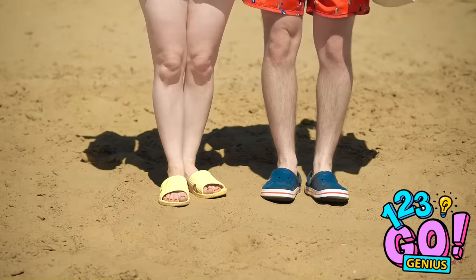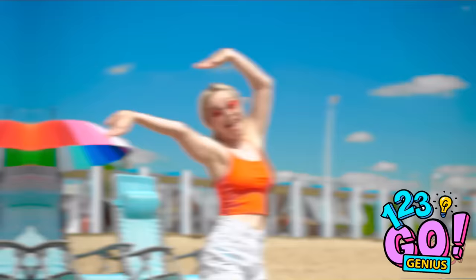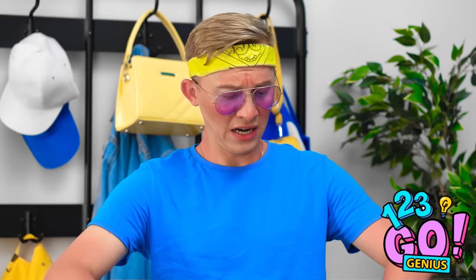It's beach time, let's go! Catch this throw! You're doing great running in that water and hitting that ball! Beach day selfie! The sun is so warm. Ugh, everything hurts. Don't touch me!